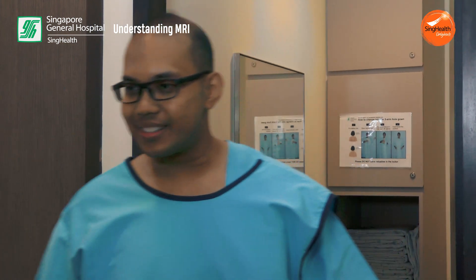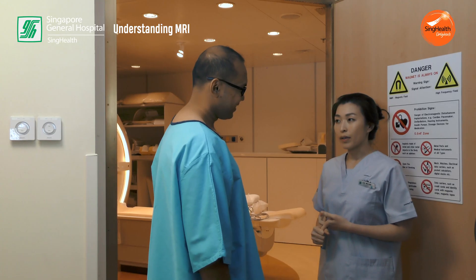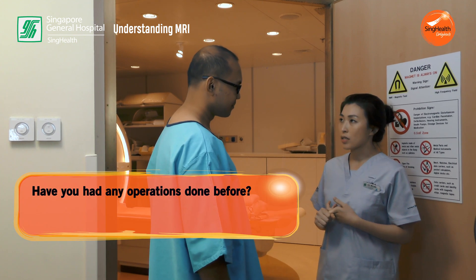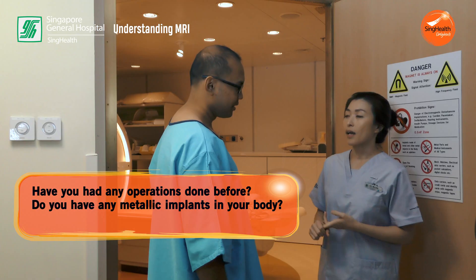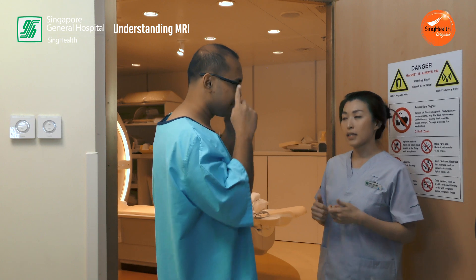So how do I look? You look ready! Before we go in, let me run through a quick list of questions. Have you had any operations done before? No. Any metallic implants? No metallic implants. Any metallic fragments in the eyes? No metallic fragments, but I have this cluster with the screws on — is that okay? That's fine, I'll get you to remove them later on. Great, let's go!